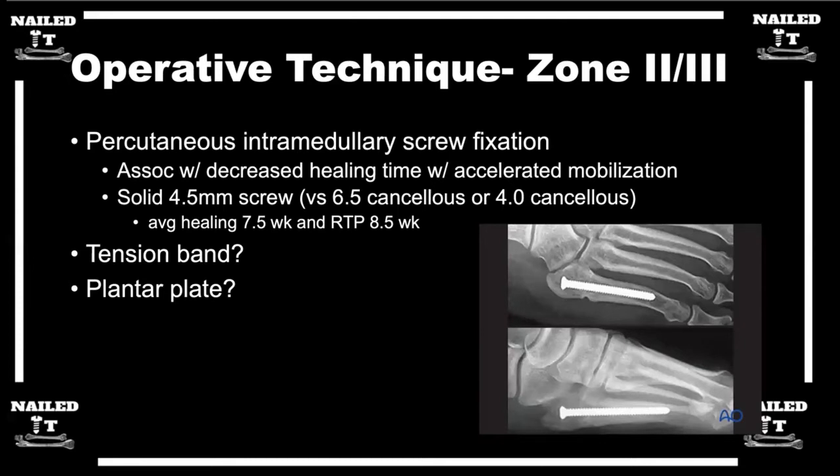Secondly, they may have lagged by technique here, but you have a fracture you want to compress and they put a fully threaded screw in. You want to avoid doing that — use a partially threaded screw. Pretty much we all use partially threaded screws. If they overdrilled past the fracture, that's fine. But the worst thing to do is just put a fully threaded solid screw across it without compressing anything across the fracture site.